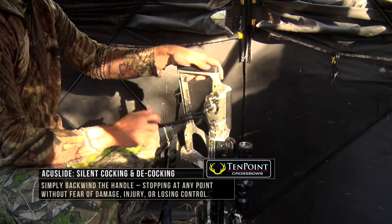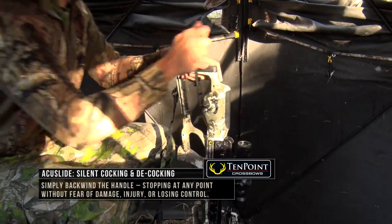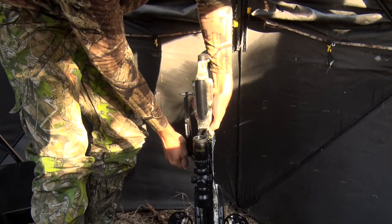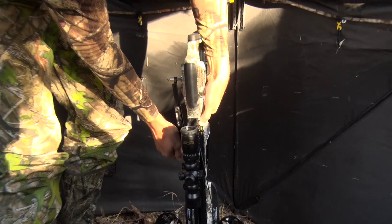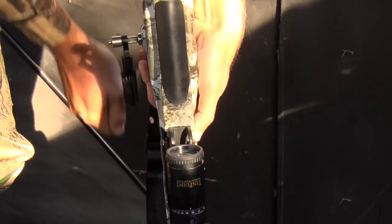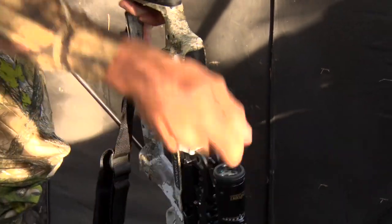Once you've inserted the handle, you're going to crank it twice. There's the lever on the side here — you're going to press the lever. Once you feel it kind of release, you're going to start turning back, and now you're ready to decock the crossbow.